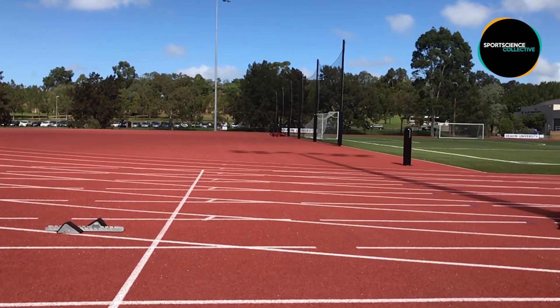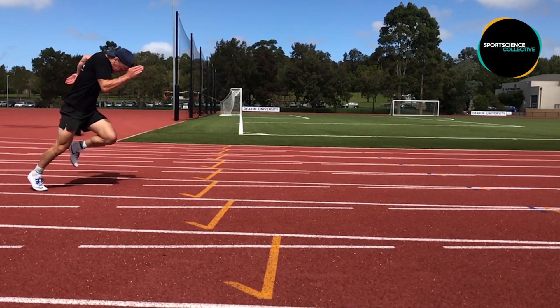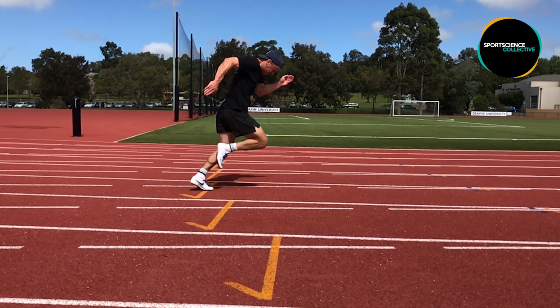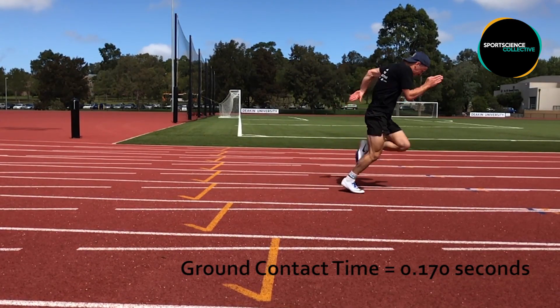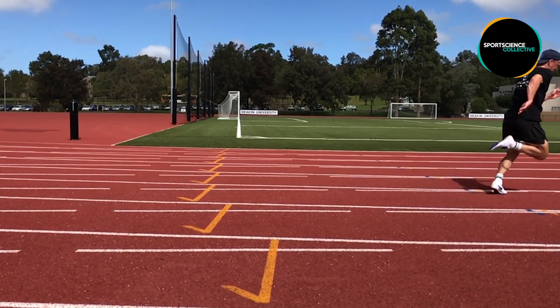As the athlete drives out of this initial phase they enter the late acceleration phase. In this phase the athlete continues to drive their feet into the ground, accelerating their body forward. Ground contact time is reduced from the initial phase, with force being applied to the ground primarily in the horizontal direction. Given the eccentric demand of this phase, the athlete must possess good reactive strength, as the need to rapidly produce force following an eccentric contraction is required to continue accelerating.